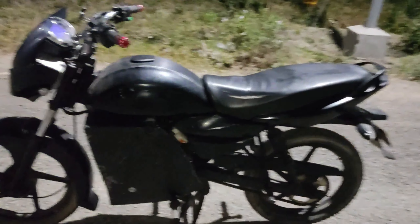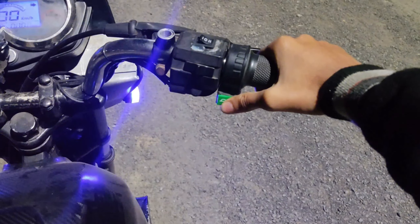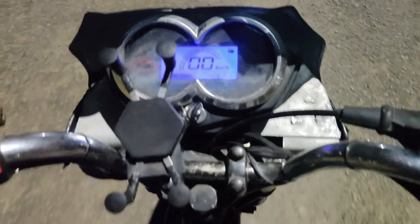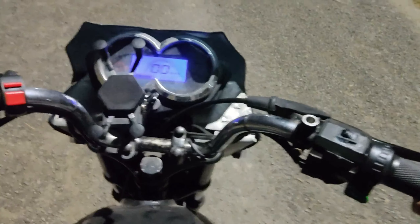Now I will show you the speed. This is the reverse switch — if you press it, the bike will run backwards. You can see it is going back. It will have a good pickup since it is electric, and there will be a little bit of speed with that.